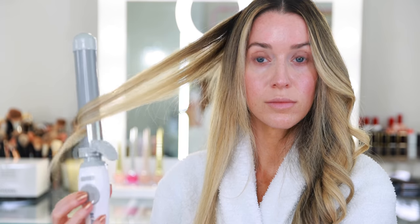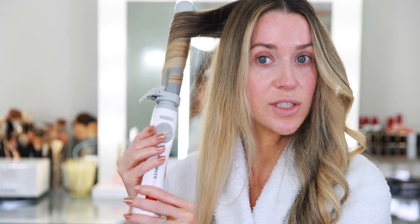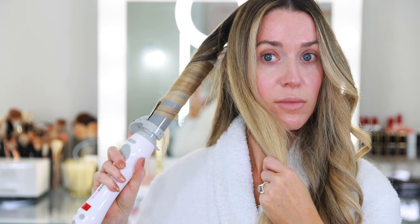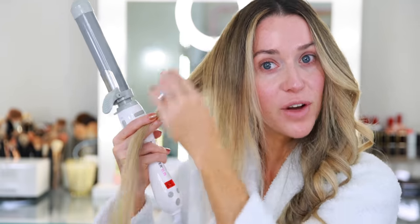For the front, I always like it to hang a little bit lower — I use my cheekbone as a guide. I want this first piece to lay right here. I love that you get perfect curls every single time. Look at that perfection — so easy, just flip it to the back and move on to the next section.